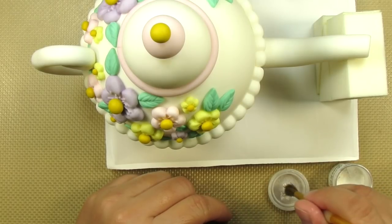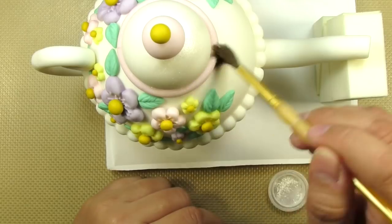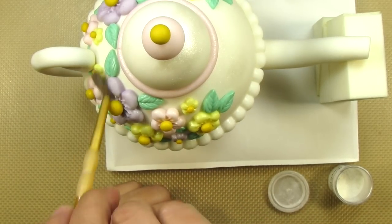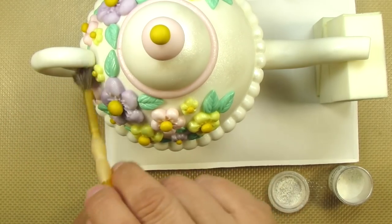I love adding lots of pearl shimmer to my teapots. I think this really makes them look very beautiful and feminine. I use a very soft bristled brush for this.